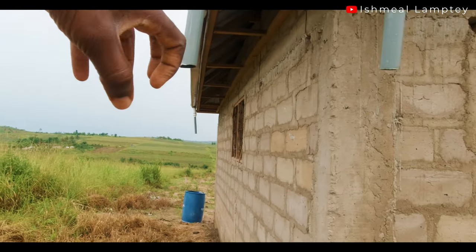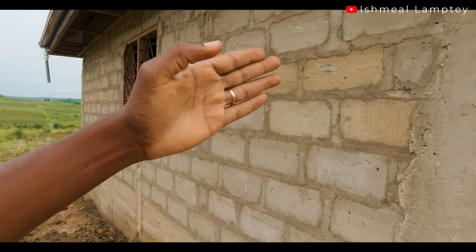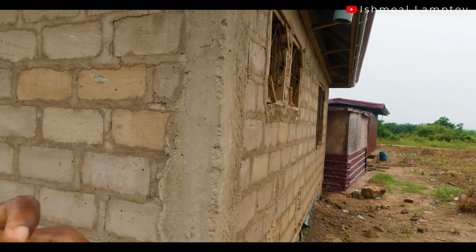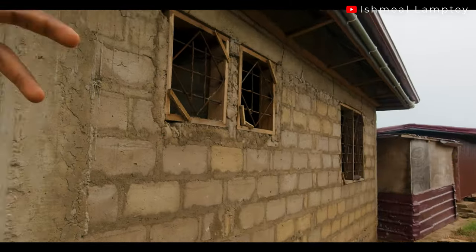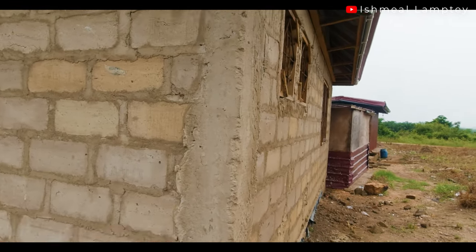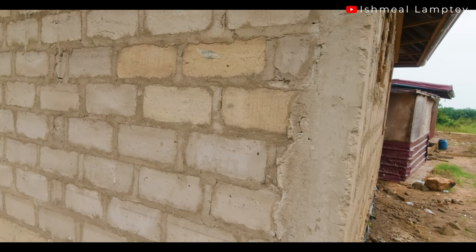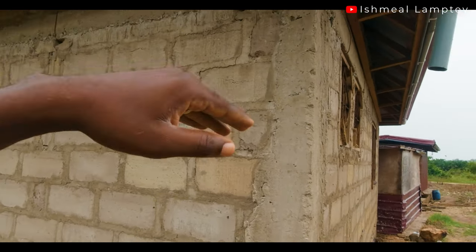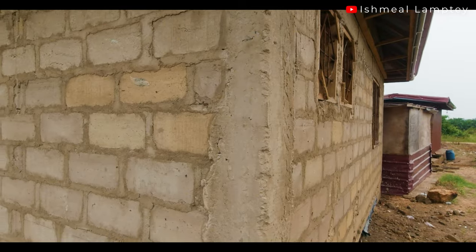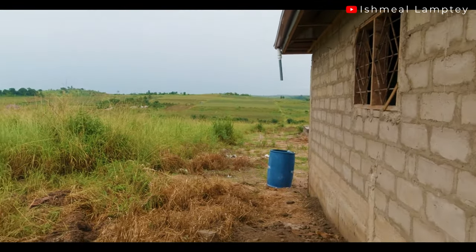Once it rains, we harvest rainwater into the polytank, and that polytank is going to serve both the kitchen and the bathroom or toilet area. Because sometimes rainwater is not so clean, we would be using a water filter — filtering the water going to those areas so we wouldn't have to spend so much money. With this idea, we wouldn't need any water pump because this is on high ground and gravity is going to distribute water to these two parts.